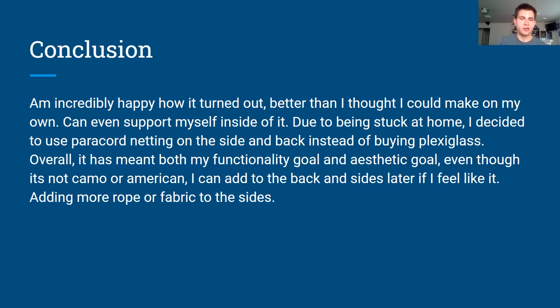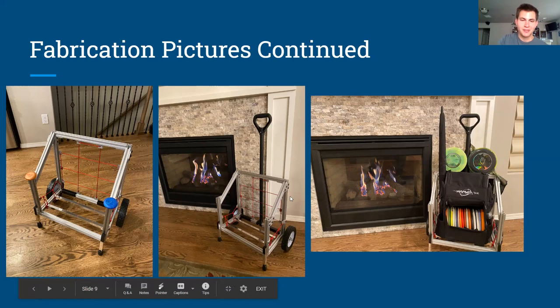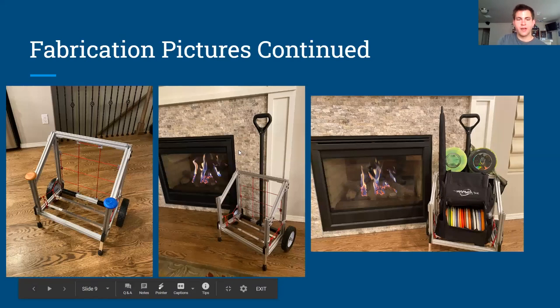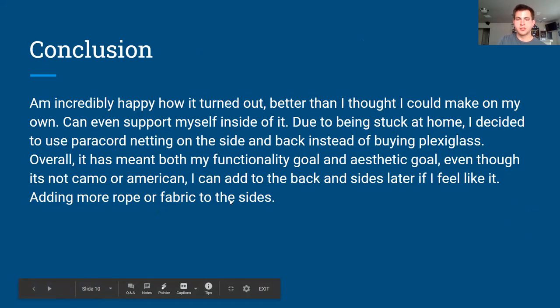In conclusion, I'm pretty happy with how it turned out — better than I thought I could make on my own at home. It's pretty sturdy; I was actually able to sit on it. Being stuck at home I used rope webbing instead of plexiglass or acrylic. It met my functional and aesthetic goals — I can add fabric or pockets on the sides for water bottles or an umbrella. I took it out on the course and it worked fine, and it's still open for more improvement.